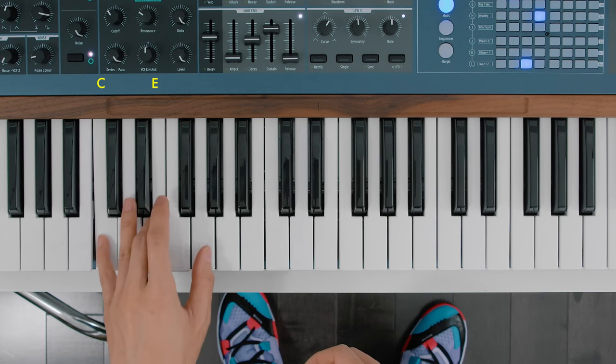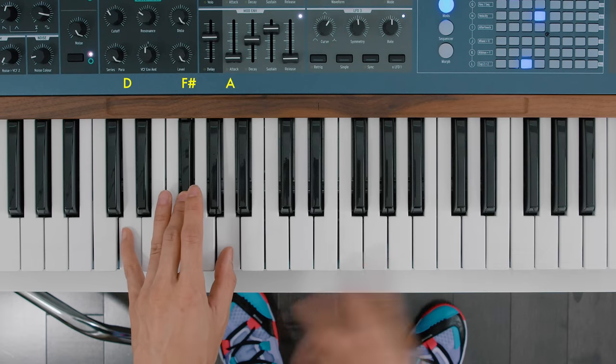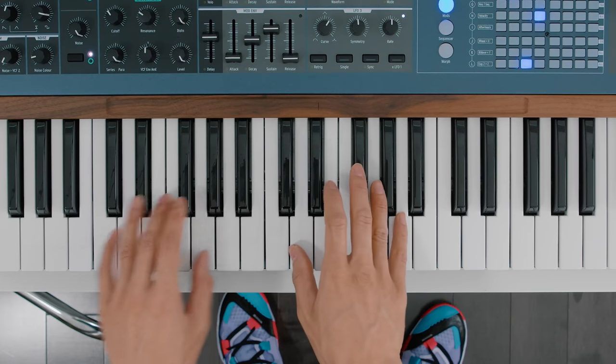Forgetting about the nerdy lingo though, a more fun and interesting way to think about it is that it is two different major chords being played at the same time. We've got a C major down here, and up top we've got a D major. So D major is just one whole tone away from a C major, but we're playing it an octave up.